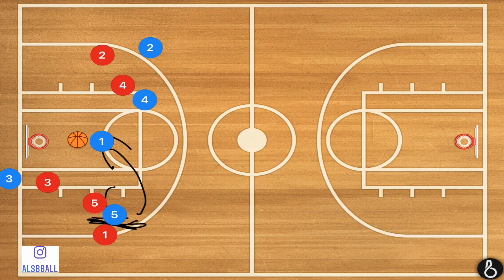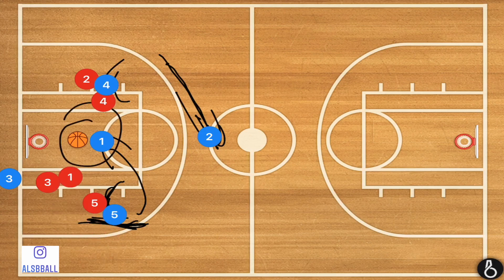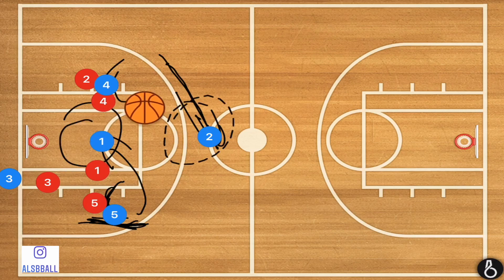Once that screen is started, player four is going to set a screen on player two, and player two is going to be cutting towards the middle of the court. Player one is not going to be taking a dribble — his man is going to try and recover, and what we're looking for is a quick pass up to player two. We have now essentially created a one-on-none fast break, which of course is the best case scenario.